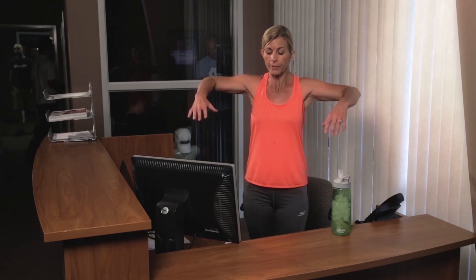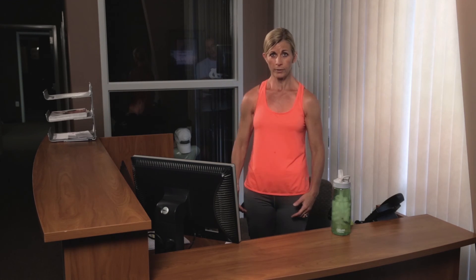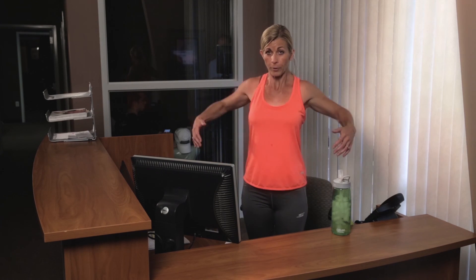Let's go ahead and finish this up with some shoulder rolls. Just roll the shoulders back. Squeeze the shoulder blades together when you're coming back. You can even add some bigger arms there if that feels good. And then let's switch directions, so bring it forward and open up those shoulder blades. Back one more time, open it up. One more time going forward, open those shoulder blades. Great. One last time — let's shake it all out. You should be energized now, ready to go back to work. Let's go.